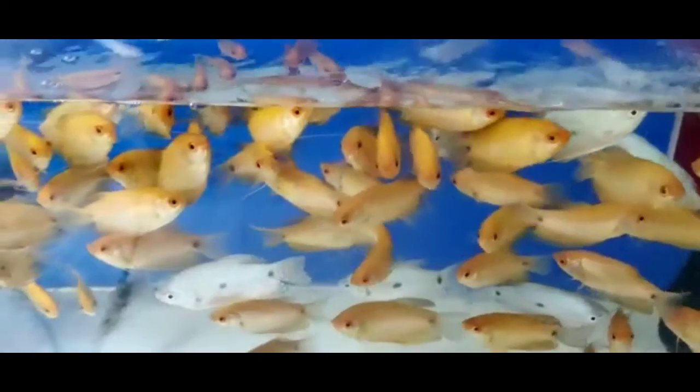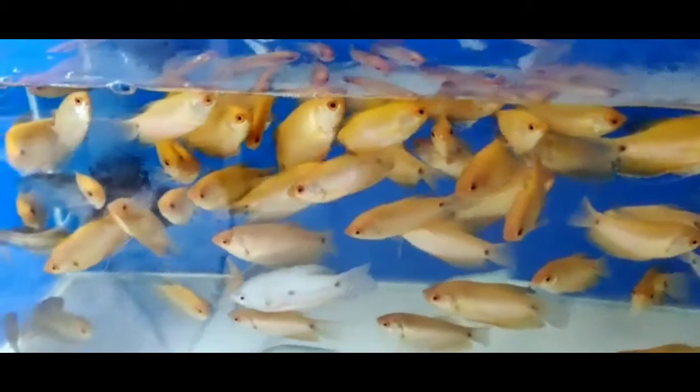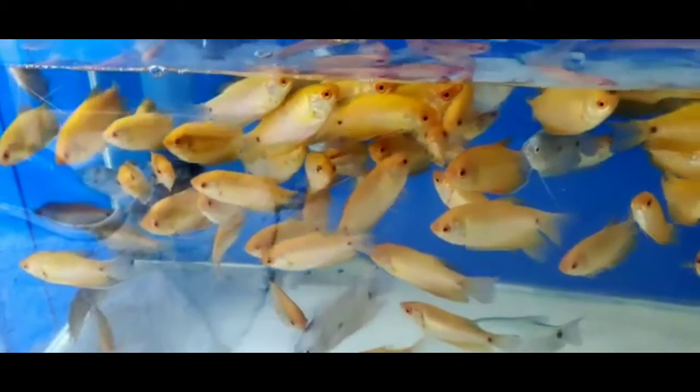This fish is a good fish for beginners. It's a very good fish for beginners, and this fish is a very hardy fish.